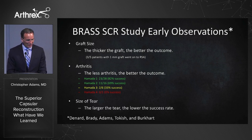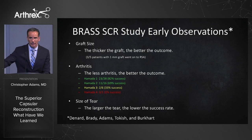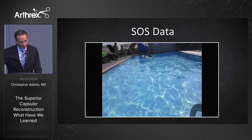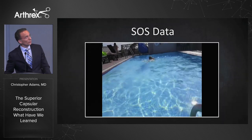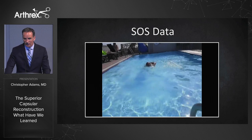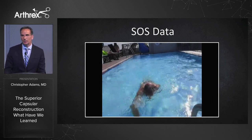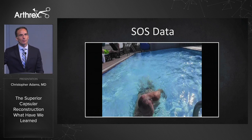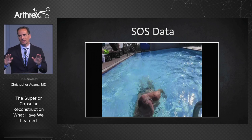Finally, tear size: the larger the tear, the lower the success rate. SOS data also shows these patients feel better rather soon, so patients will feel great — but be careful, because your patients will send you videos four months post-op doing things they shouldn't be. Try to slow these people down — that's another important lesson learned.